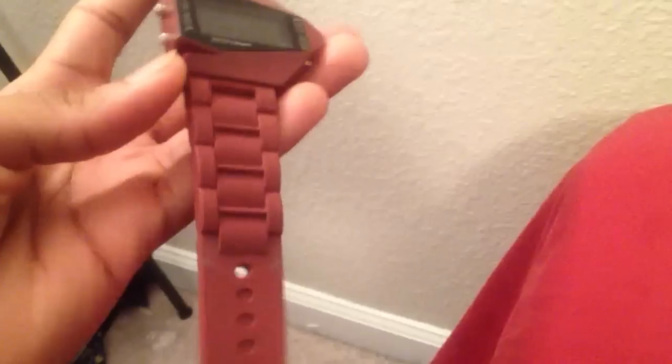This is a short video review of the Dumb Rocket watch, currently sold by Jackthreads.com.